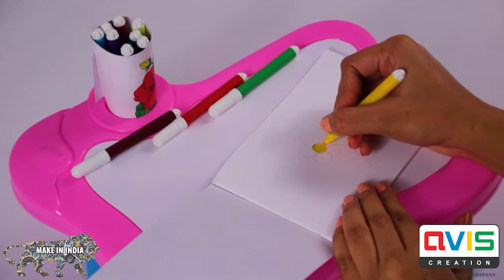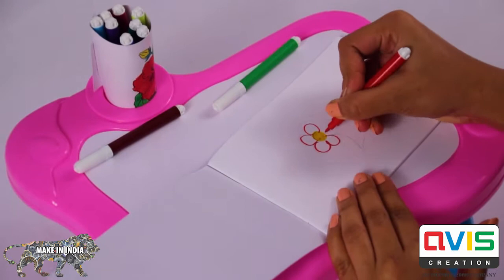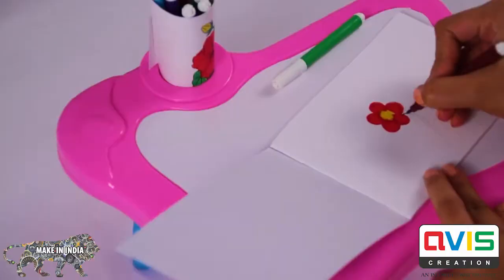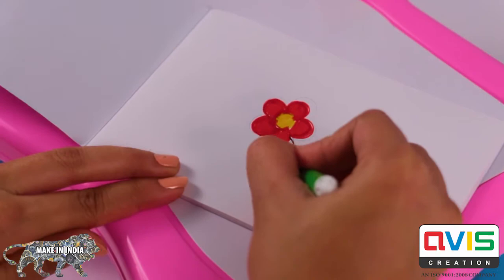Place the colouring book on the desk, choose a coloured pen, and fill the colouring book with imagination and creativity.